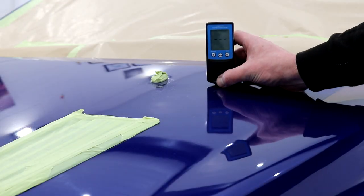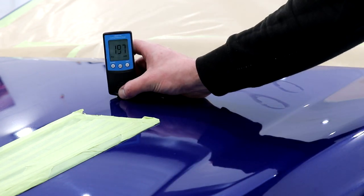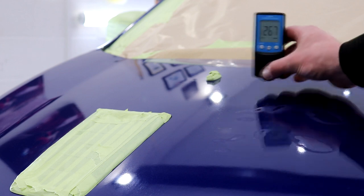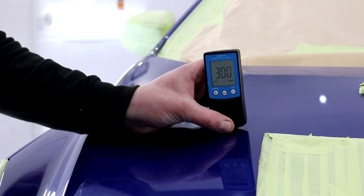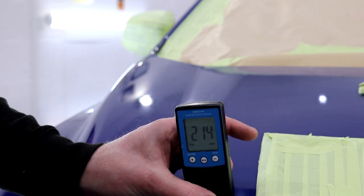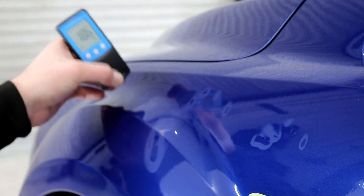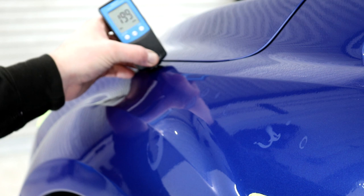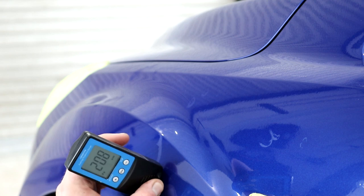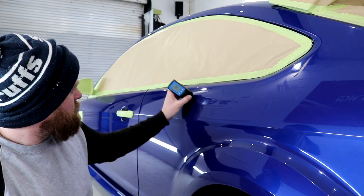A crucial stage before wet sanding, paint correcting or compounding is to check the depth of the paint in random areas across the entire vehicle. This lets you know if any areas have been resprayed and if they are too thin for compounding or wet sanding to be safe. Generally speaking, anything below 60 microns would be a serious concern, and anything below 90 means you'll have to take extra care. Fortunately, we will come back to these paint depth readings to see how much clear coat has been reduced after the wet sanding. As it stands, the Focus's paintwork is going to be fine to fully restore. A few areas have been repainted but it appears to have been done to a decent standard with plenty of paint and clear coat to work with — including the bonnet, front wings and front bumper.